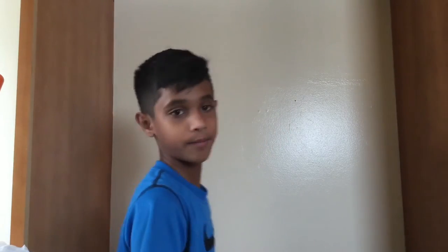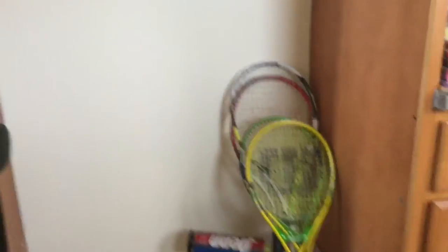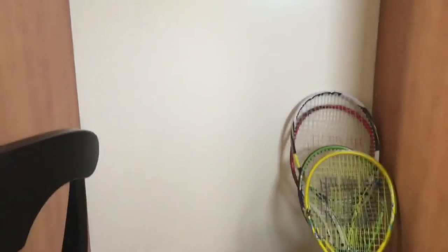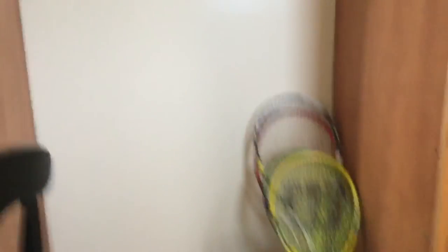So you can see my tennis equipment here — my tennis racket and everything. It's not really neat and I don't want it to get out of temper, the strings.